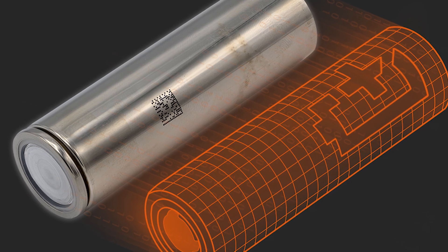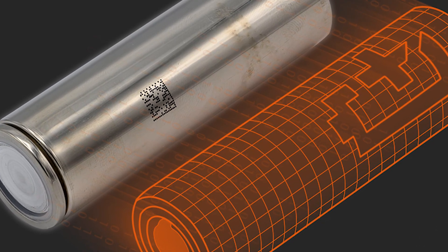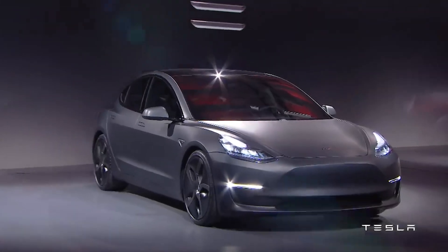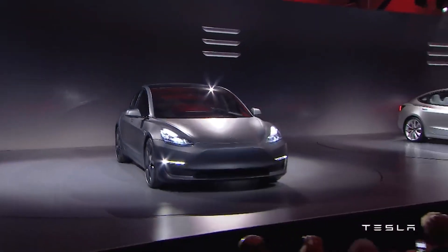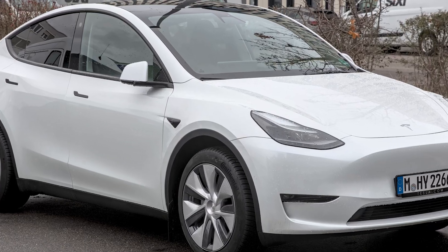The 2170 battery became the backbone of Tesla's most popular models. Tesla integrated this battery into all versions of the Tesla Model 3, Tesla Model X, Tesla Model S, and the early versions of the Tesla Model Y.